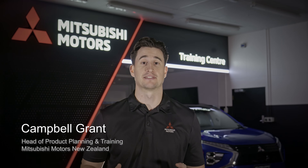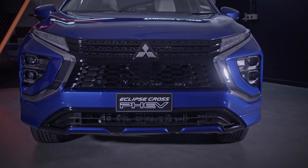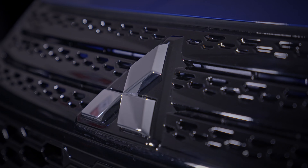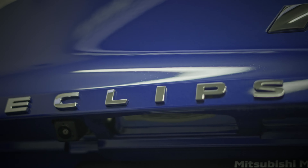The Eclipse Cross PHEV system seamlessly utilises the electric motors and internal combustion engine to power the wheels. The drive battery can be charged by plugging in, through regenerative braking, or directly from the petrol engine.